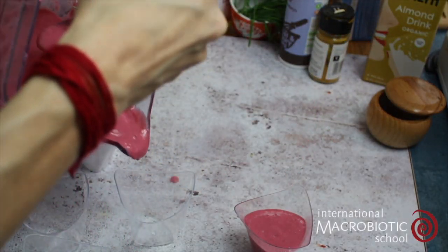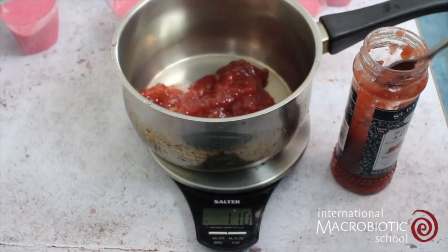Pour it into dessert glasses or bowls and then we're going to make the topping.